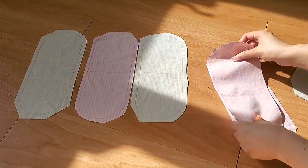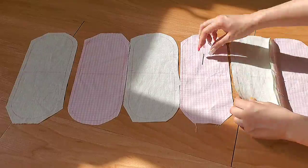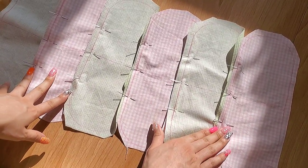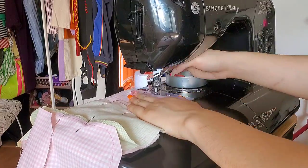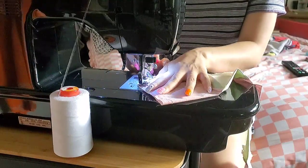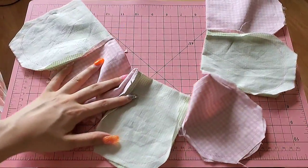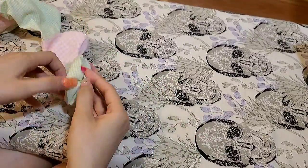Layer your pieces out then pin them from notch to notch. Once that's done, straight stitch it all down. Press your seams open, then fold the petals in half good side facing good side, pin each petal down again from notch to notch, then stitch it all down. Cut down the seam allowance all around, bag it out, press it, and add the fluff.